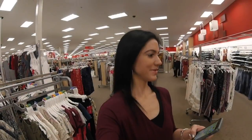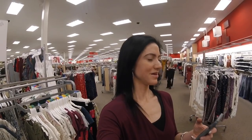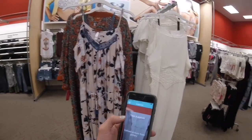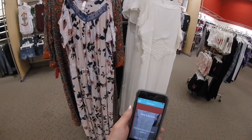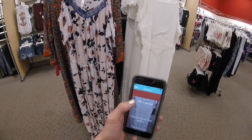So you want to see how it works? Open BeSpecular. I'm going to show you my phone. So it says 'take a picture.' I can upload pictures from my gallery, my camera roll, if I had one in there I wanted to send.